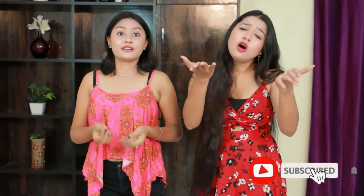Please like this video and don't forget to like it. Please subscribe to our channel!